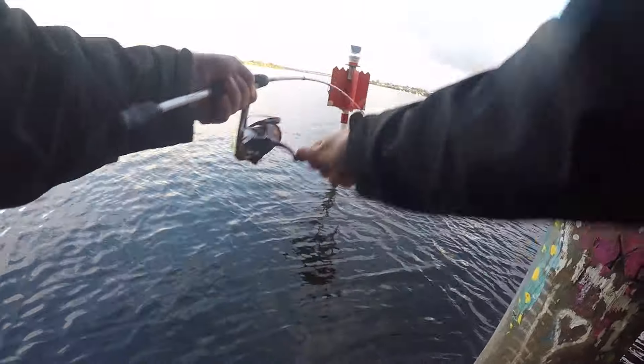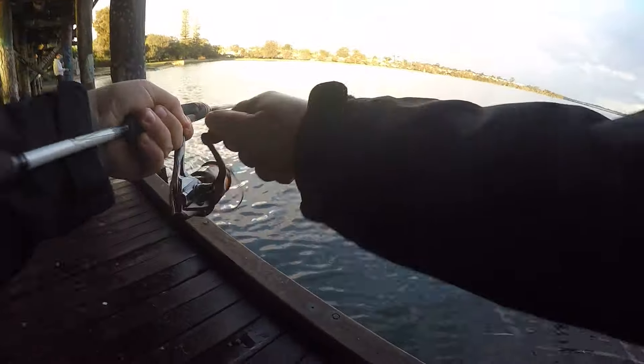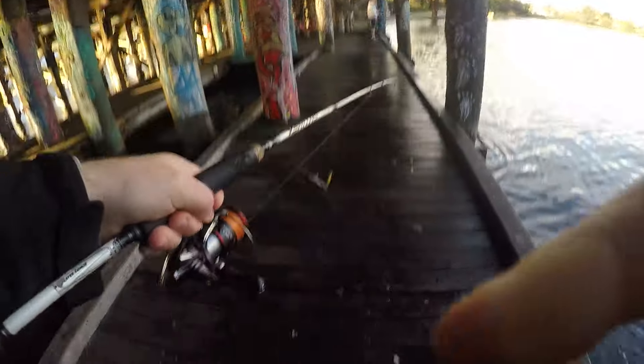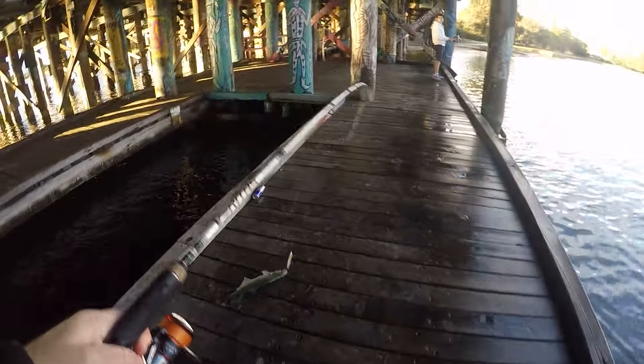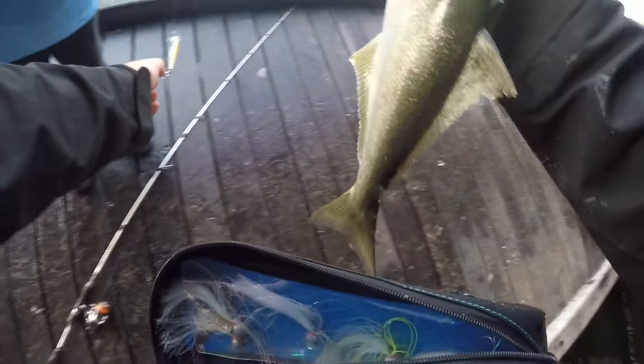I've got pretty tight drag for the line class here, trying to navigate and not get busted off by these poles. Good fun. There are a few people under the bridge today and this young fella brought his esky — he was keen for a feed. So he's happy with this one.